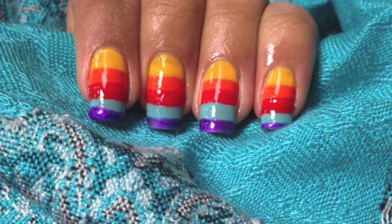Hi guys! To see how this ice lolly inspired nail design was done, stay tuned.